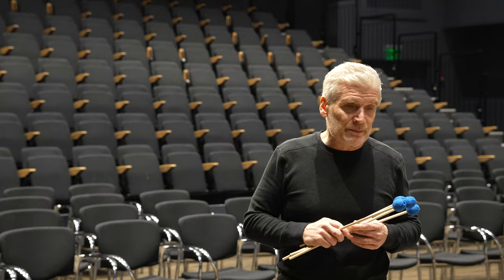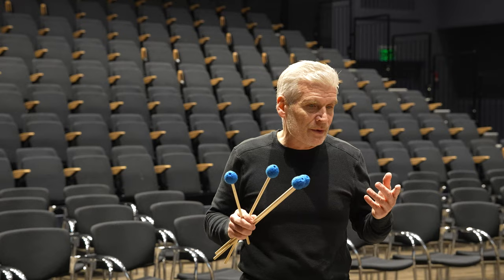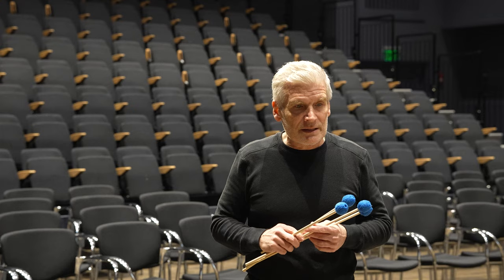Thanks again to Mallet Tech for celebrating this big 25th anniversary, and to Steve Weiss for partnering with us, helping us amplify this moment, and giving some things away to the percussion community. Look forward to seeing you guys at PASIC or somewhere on the road in the future — you guys have a good spring.